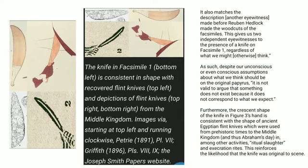As such, despite our unconscious or even conscious assumptions about what we think should be on the original papyrus, it is not valid to argue that something does not exist because it does not correspond to what we expect. Furthermore, the crescent shape of the knife in figure 3's hand is consistent with the shape of ancient Egyptian flint knives, which were used from prehistoric times to the Middle Kingdom, and thus Abraham's day, in ritual slaughter and execration rites. This reinforces the likelihood that the knife was original to the scene.